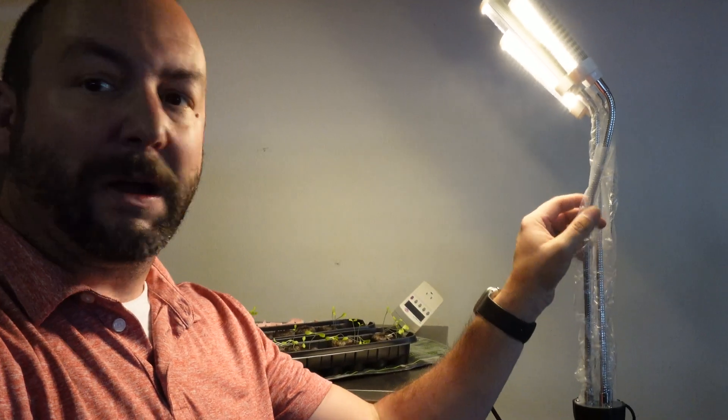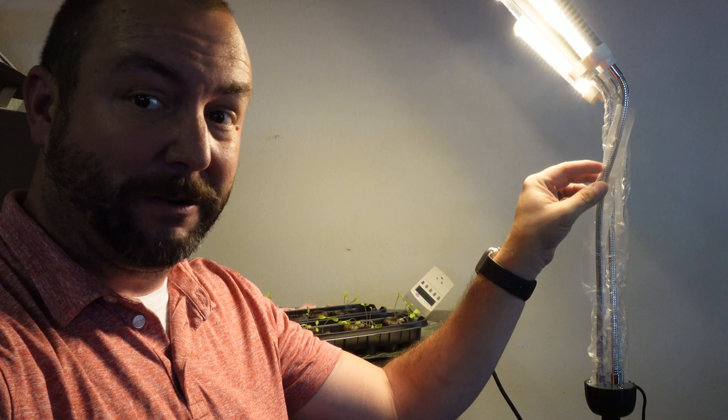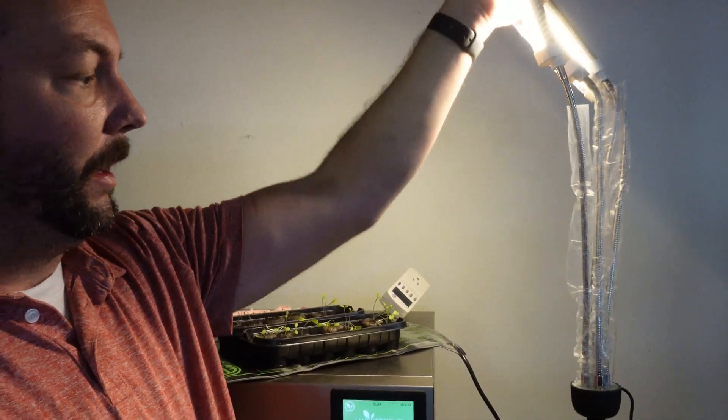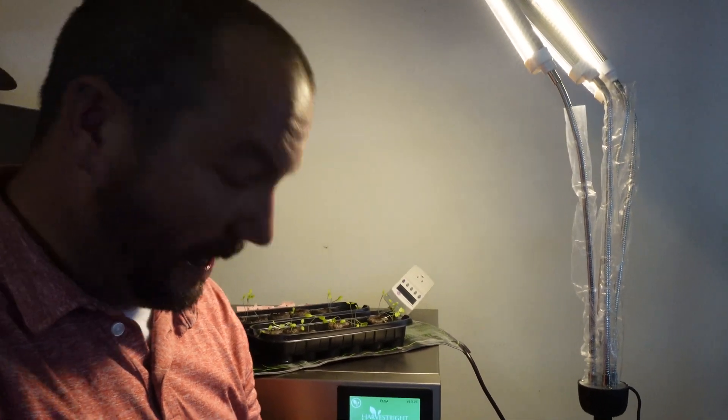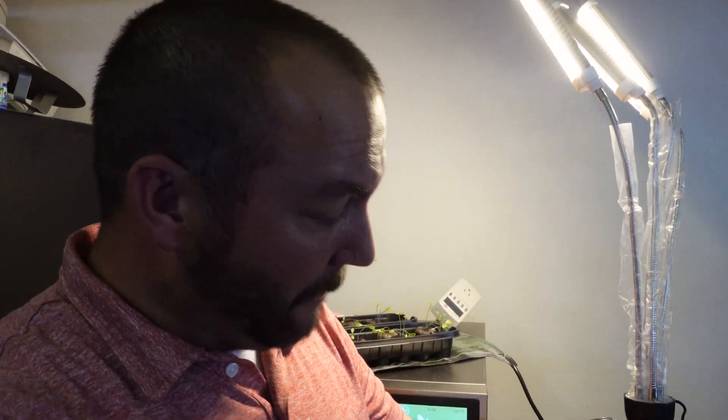The first thing I'll note up here is the light. This thing was fairly inexpensive — about 30 bucks — and as you can see it's got four of these squiggly-arm light bulb heads on a light stand, so it's really easy to use. It also comes with a built-in timer, though I'm probably going to cut that out because I want to be able to control it better myself.